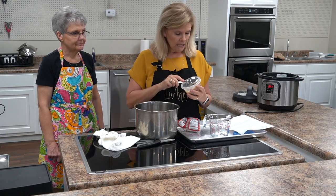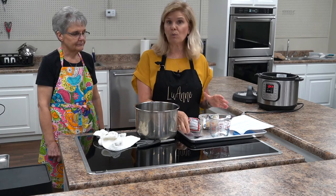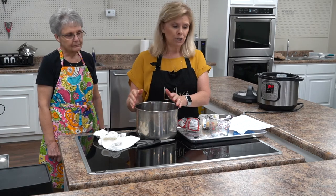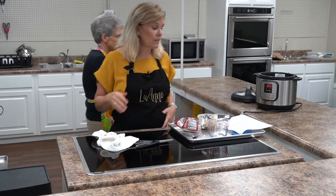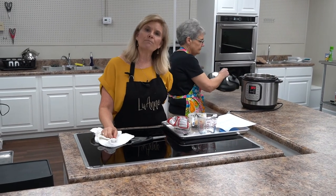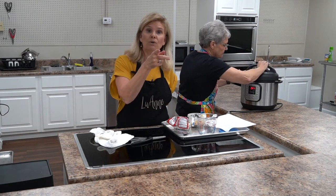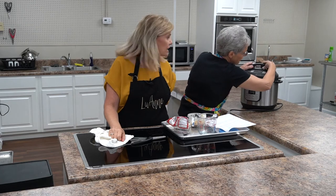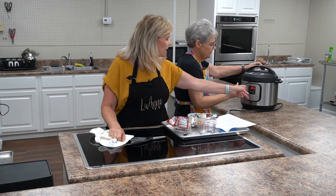I flavor mine with bacon grease. When I make bacon I pour the grease into a little container and put it in the refrigerator, so I'm just going to take a little bit and put it in there. If you don't want to do that or don't like the bacon flavor, you can just take a little oil instead. Virginia, go ahead and put it on the Instant Pot. When you put the lid on, set the top valve to seal — there's a seal section and a vent section — so Virginia's going to put it on seal.